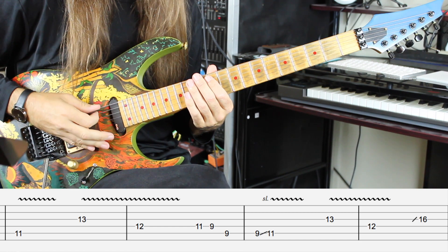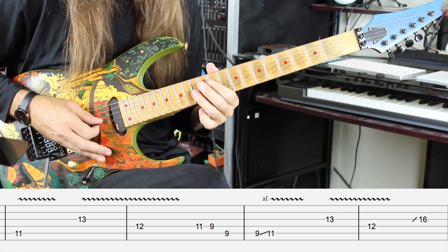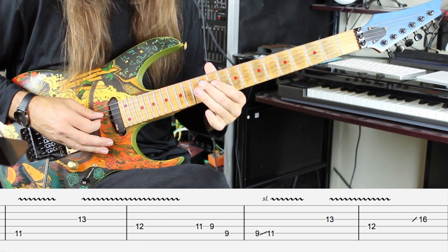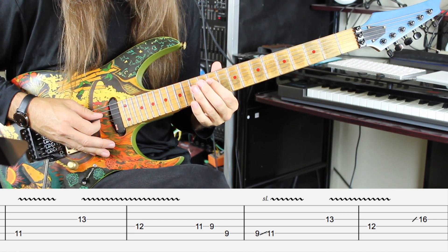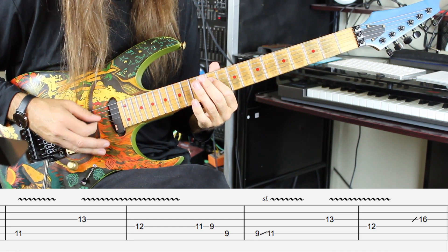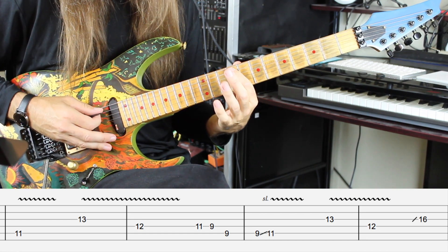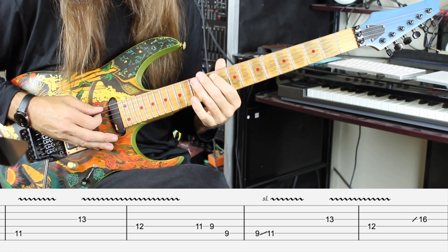Randy starts this solo with the 11th fret on the A string, jumps up to the 13th fret on the G string, 12th fret on the D string. Then he adds a couple of notes: 11 and 9 on the D string, and then he's going to go from the 9th fret on the A string to the 11th fret. Here's what you have, slow.